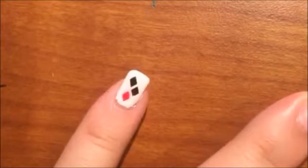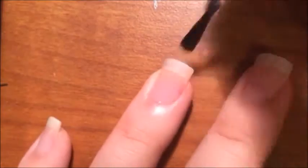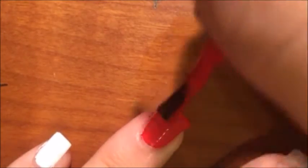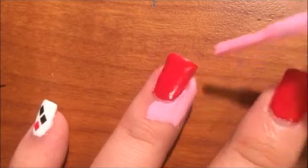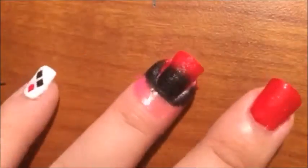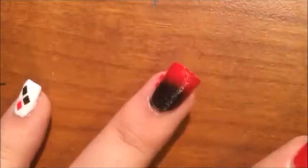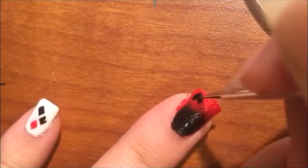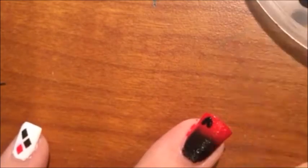Next is the ring finger. You want to paint the whole nail red and then apply liquid latex around the nails for easy cleanup. Then, like the pinky, we're going to do a black to red gradient on the whole nail. Then take a small dotting tool and some black nail polish and create a heart on the corner of the nail, and then finish off with a top coat.